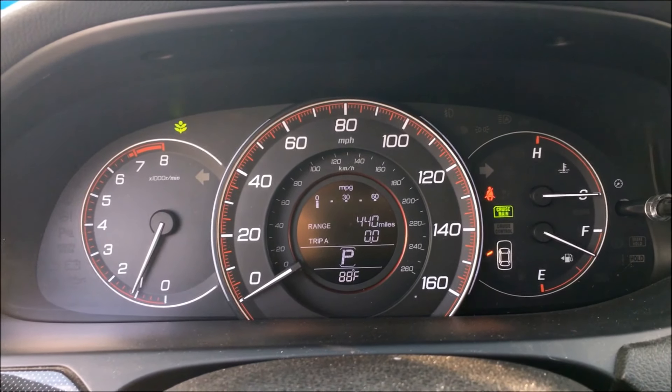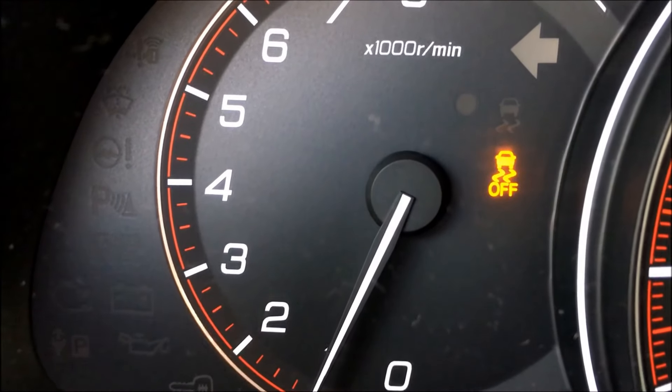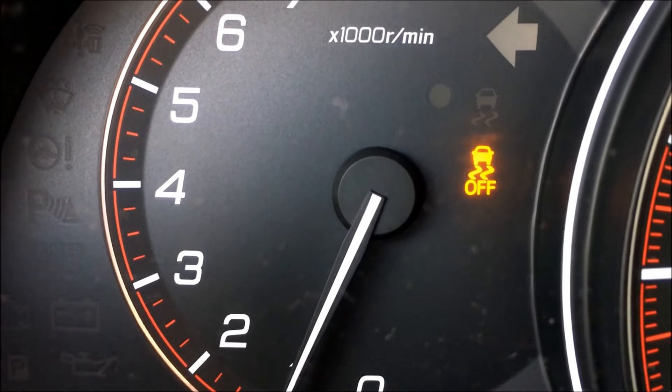Let's try that one more time, actually looking at our dashboard. As you have noticed on this gauge right here, traction control is turned off.